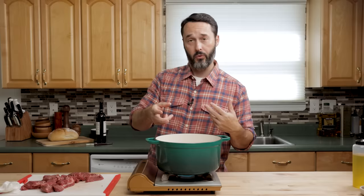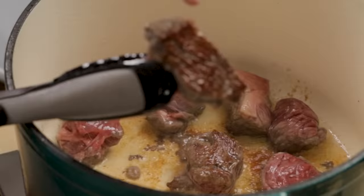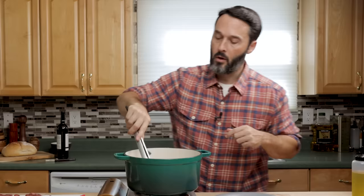Right when it gets brown after about two minutes, turn it over to the other side. See that nice color? Just like that — that's what you want. We're going to flip these over in another two minutes, then do each subsequent batch the same way.